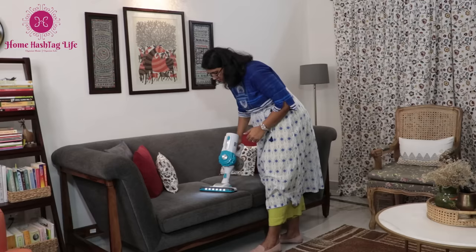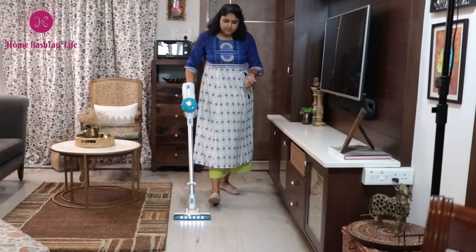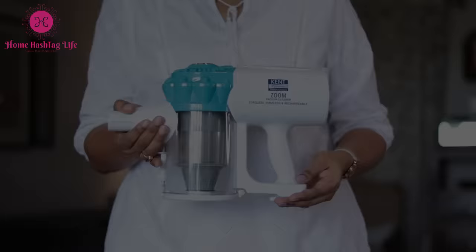This Kent Zoom vacuum cleaner is truly a magical companion as it is cordless, hoseless, and a vacuum cleaner with a 130-watt powerful motor.